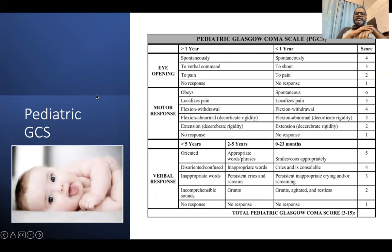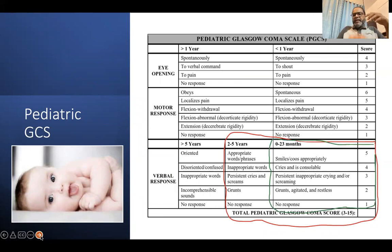As far as GCS is concerned in pediatric cases, particularly in infants and children, it is slightly different — the difference is mainly seen in the verbal response component. In infants, verbal response is assessed by smiling and cooing, or crying and consolable, or persistent inappropriate crying or screaming, or grunts and agitated responses, or no response. The pediatric GCS is therefore something different from the adult GCS.